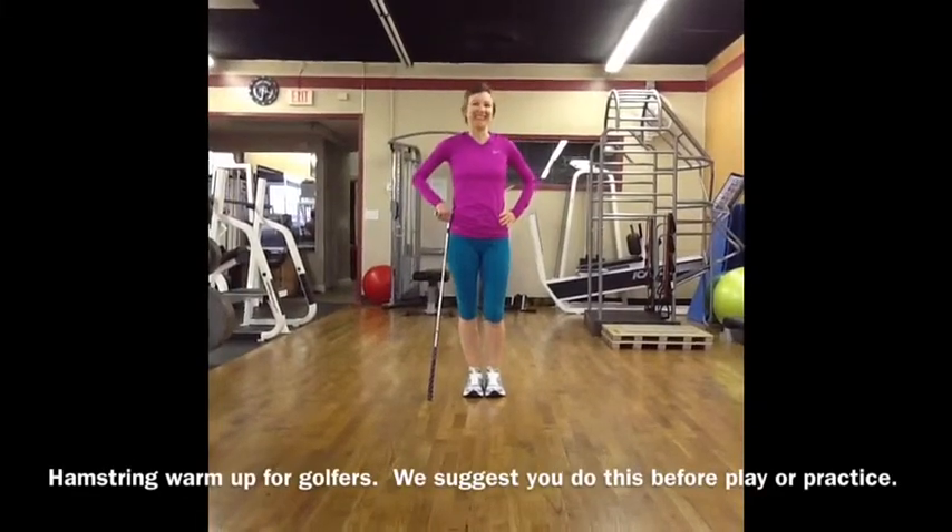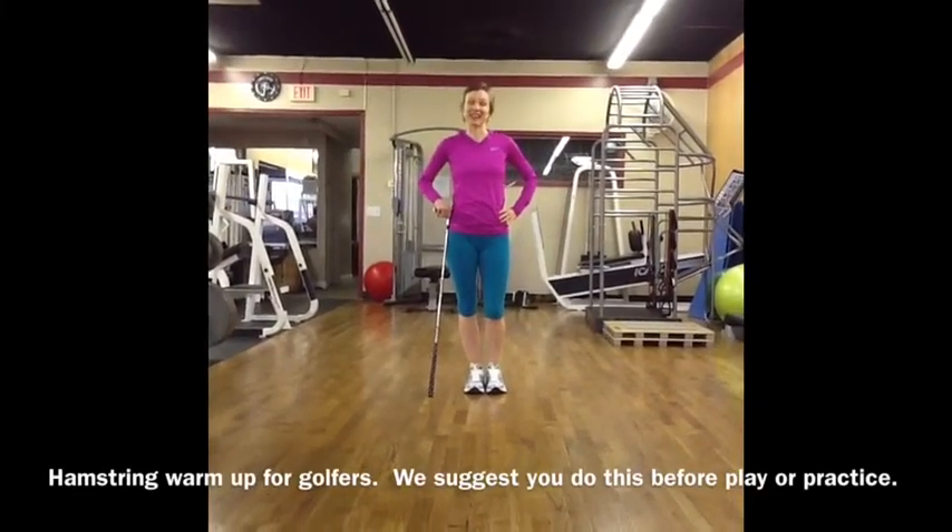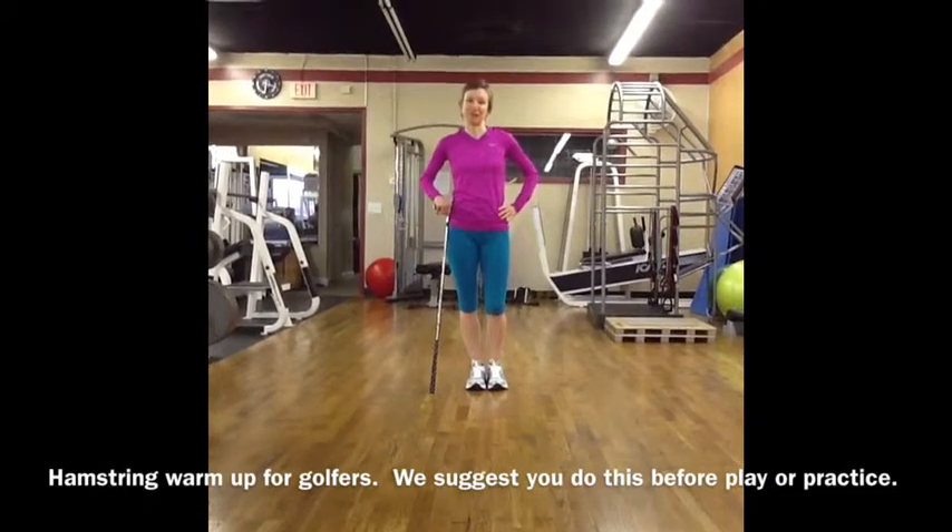Hi, I'm Joan Craig and today I'm going to show you how to do a standing hamstring stretch before you play golf.